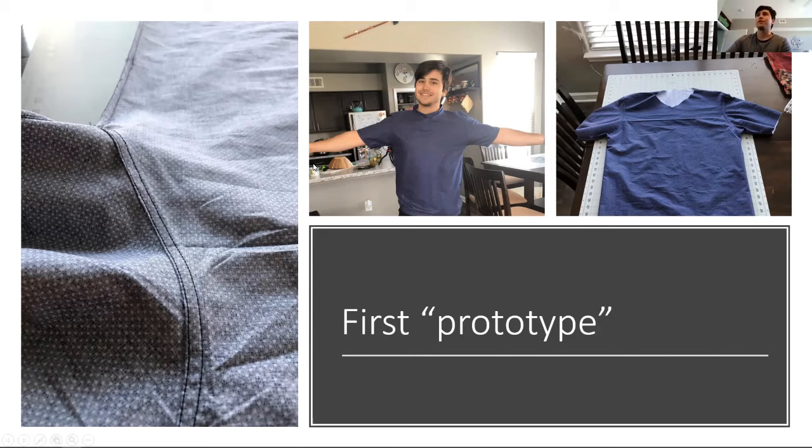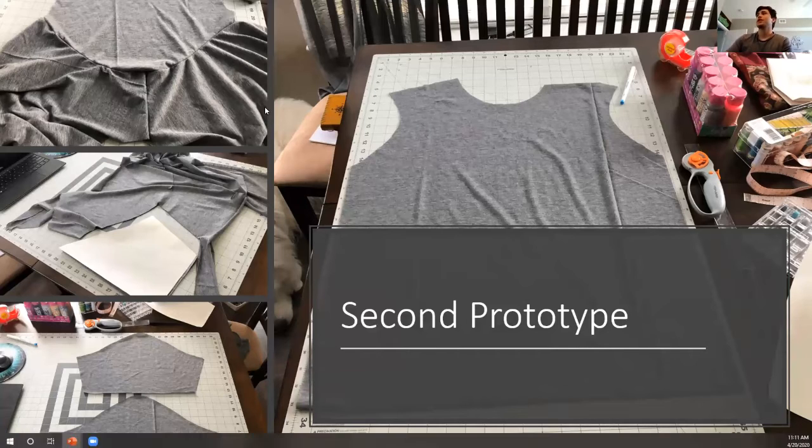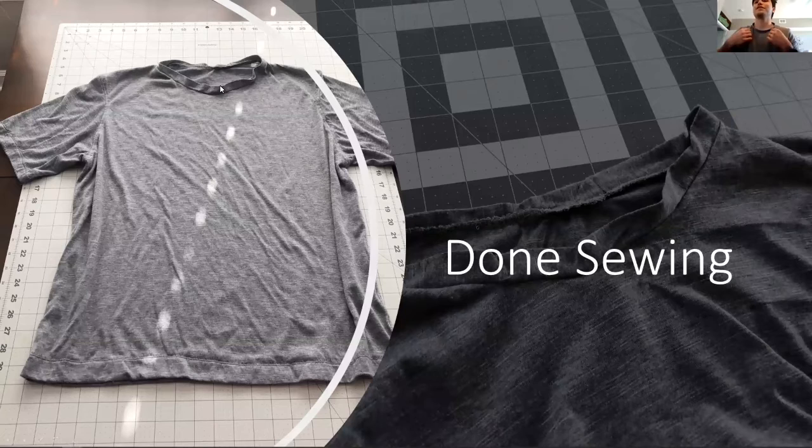I had fortunately gotten all my supplies before Walmart ran out of fabric. With everything I'd learned, I moved on to the second prototype using the fabric I actually wanted — which is a lot more stretchy. I cut the pattern pieces just as I'd planned and sewed them together. The neck was still really hard to do even on the second prototype, so it looks a little funky, but it works — definitely something to improve.